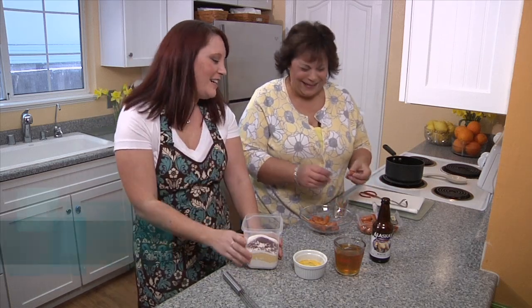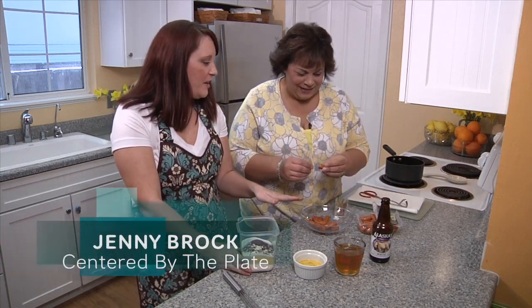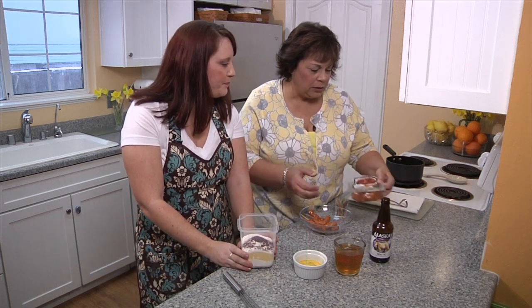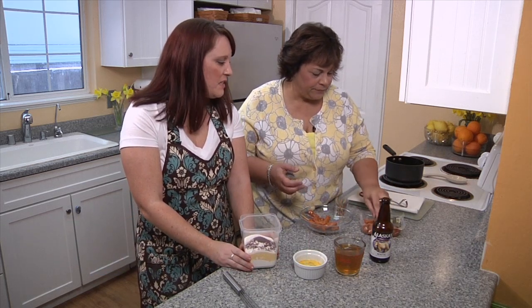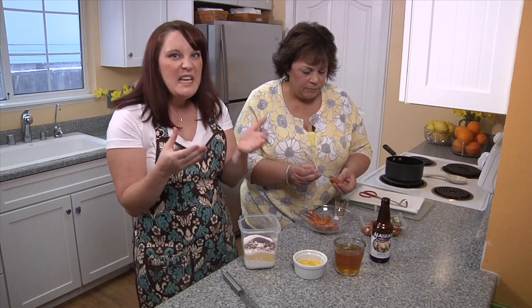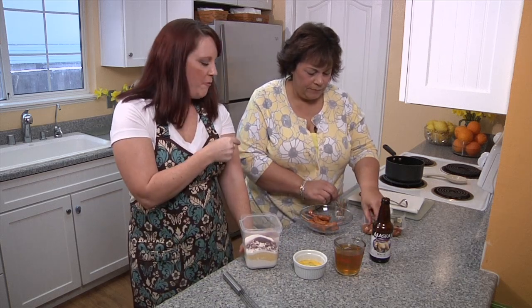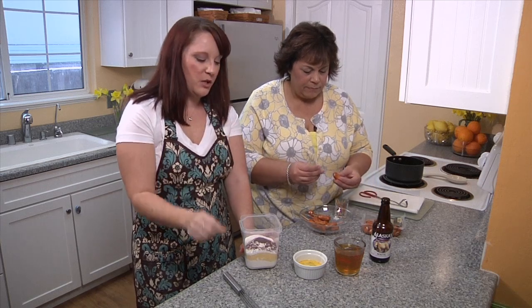I'm trying to put Anna to work over here. She's skewering up my mini corn dogs for me — my little smokies. These are just little light smoky sausages, really any kind of mini hot dog type thing you want to do. You're going to skewer it about halfway through so that you've got a nice part to hold on to.